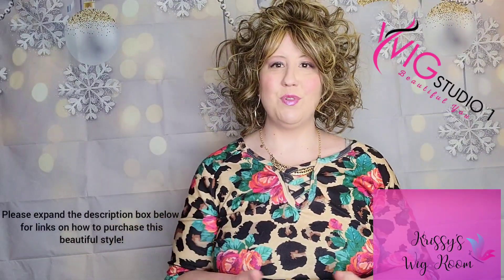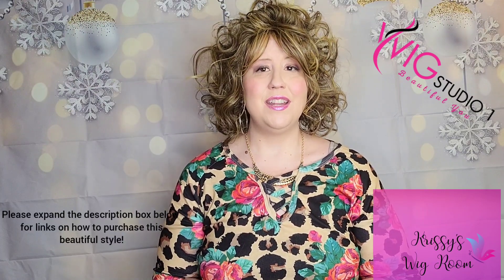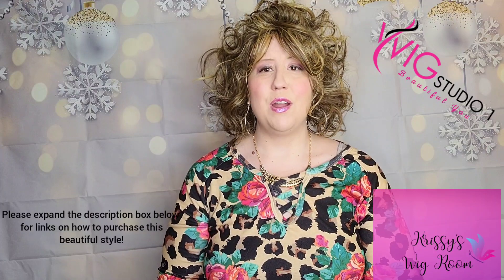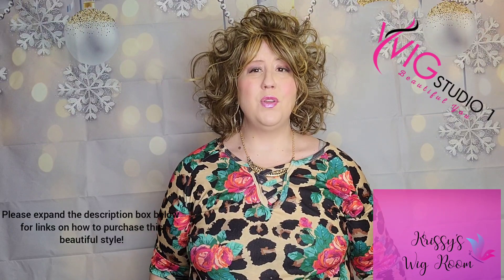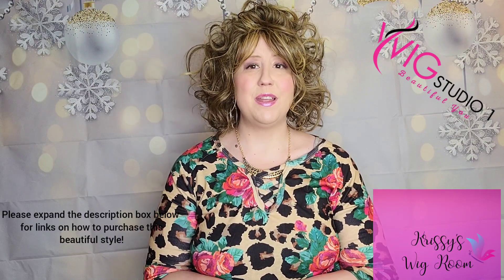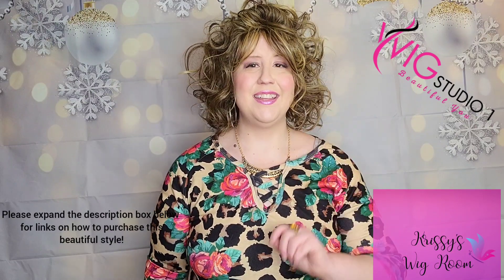I hope you enjoyed this review today of the Tossled Bob Wig by Hairdo in the color Glazed Mocha, R11S+. If you like this video, don't forget to give us a thumbs up and click the red subscribe button below to subscribe to Wig Studio One, where you can find lots of different reviewers reviewing beautiful hairstyles. It is a blessing to bring you these reviews and to be a part of the Wig Studio One community. I will see you very soon in the next video. Have a wonderful day. Bye!